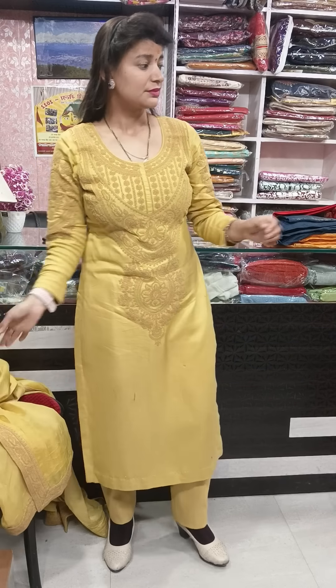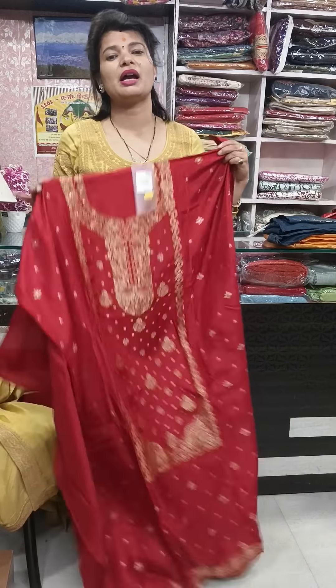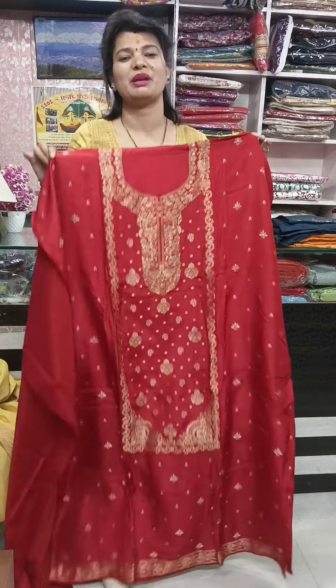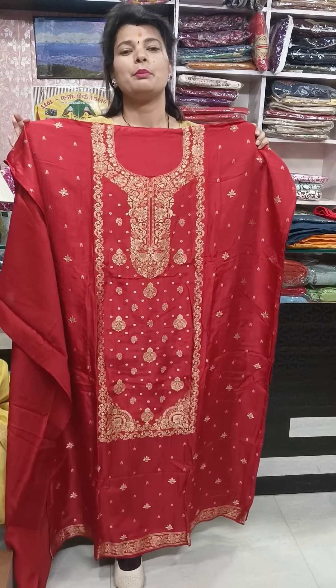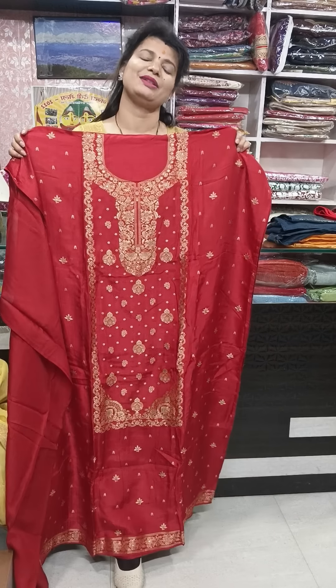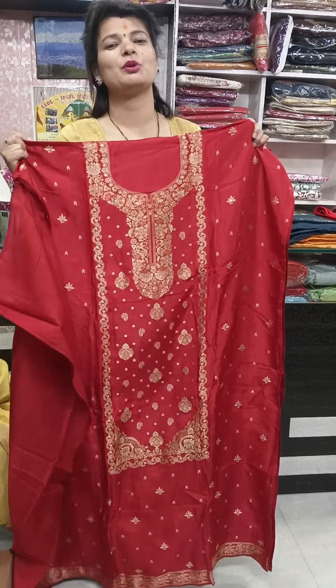The first piece is in deep maroon color. Booking procedure: whatever you like, just take a screenshot and send me my number: 7351638855. Payment options: Paytm, Google Pay, Bank Transfer, Phone Pay. COD is not available. I will try to start it quickly, you can support it.